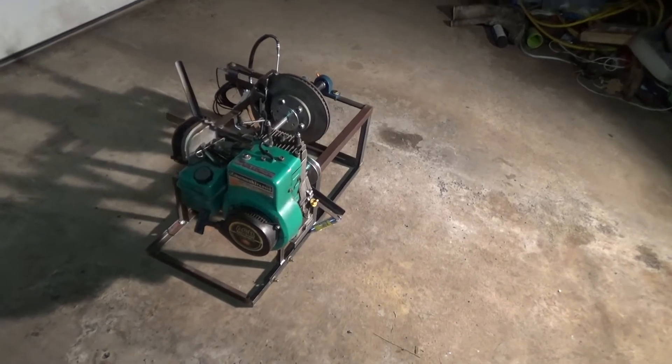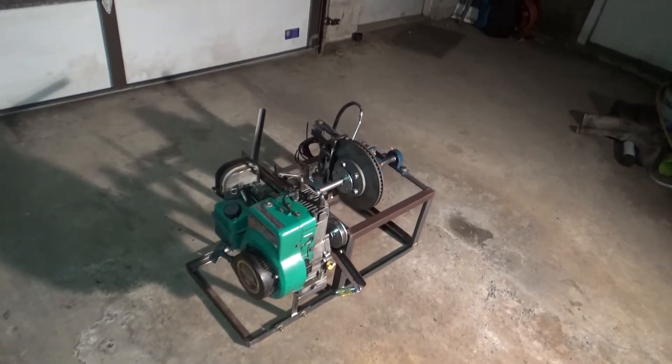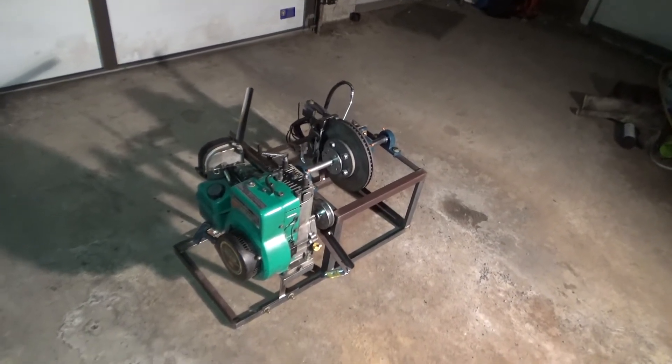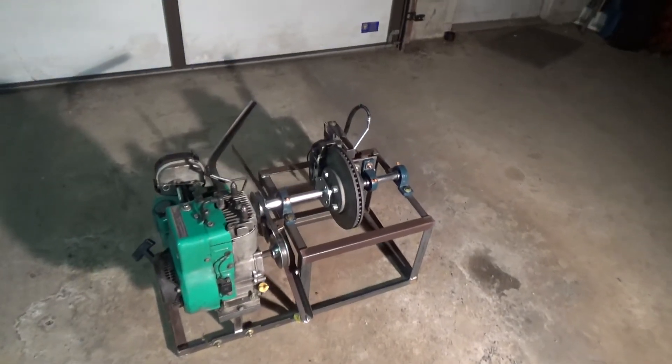So that led to this idea, and I've been keeping it under wraps for quite a bit. What I've got going on here is that 5 horse Kawasaki engine, and I've built a small engine dyno.